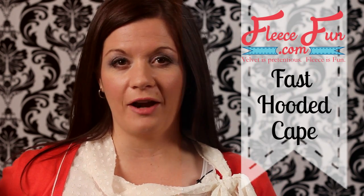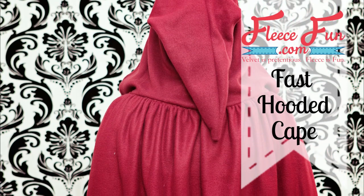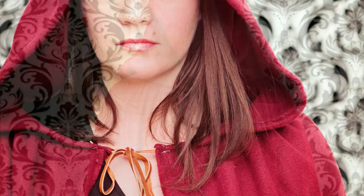Hi, I'm Angel with FleeceFun.com and today I'm going to show you how to make this fast hooded cape. This fast hooded cape can be made in under an hour. Its simple but elegant design makes it a versatile costume piece.